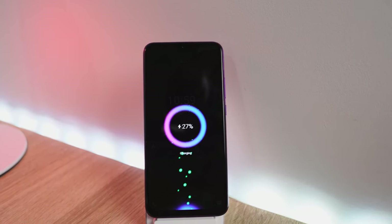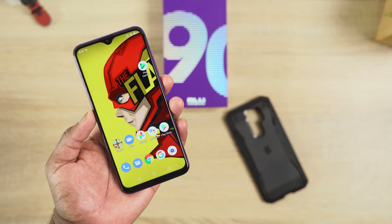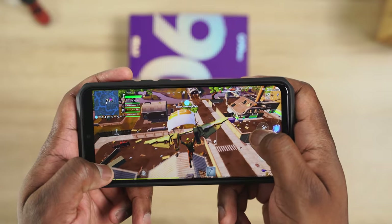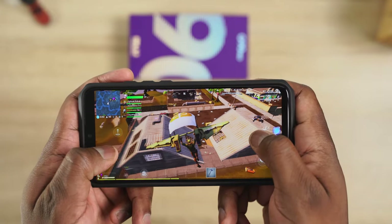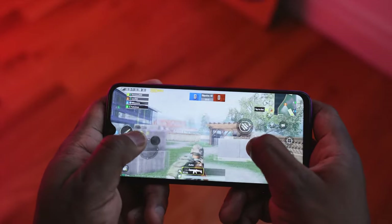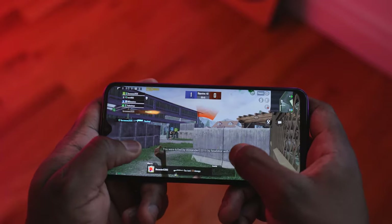It's going to be $199, which is actually pretty cool. Now this is all powered by the brand new MediaTek G90T processor. What's interesting about this processor is it's got a new G76 GPU, which should enhance gaming performance as well. So games like Fortnite and PUBG should run better, especially when you're looking at something at this price point. And that's really important because we love to play these games and we want to play them as smooth as possible.